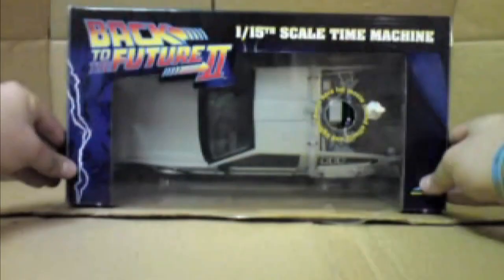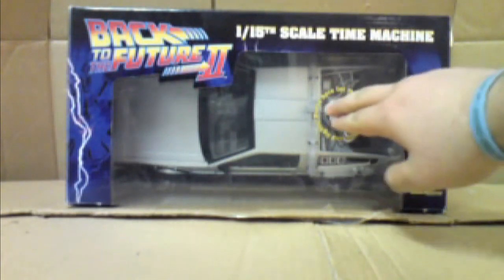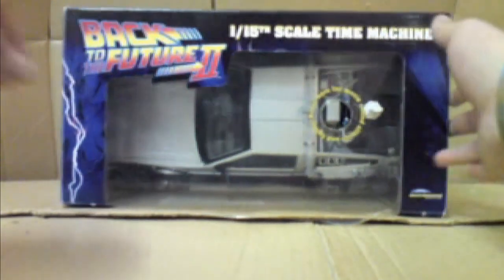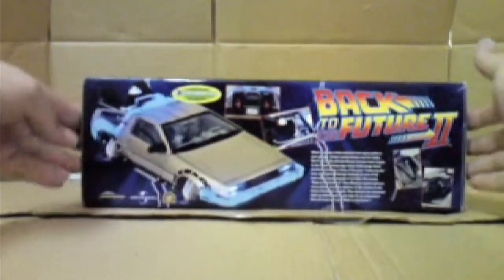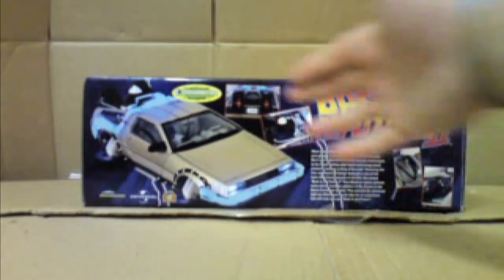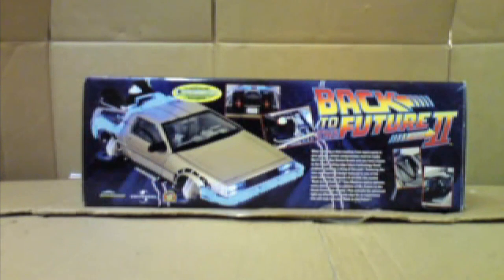And it's from Diamond Select Toys. Taking a look at the top here, as you can see, just the same information as before. There's a little Try Me option there to try out the lights and sound effects. And right at the back here, just some more information on the DeLorean in general, and a couple of extra pics of the actual toy itself. But that's enough of it in its box — let's take a look at it out of its box.